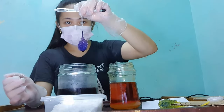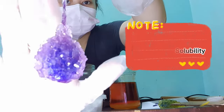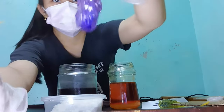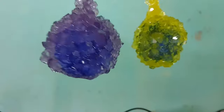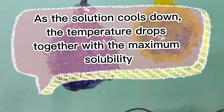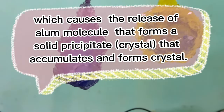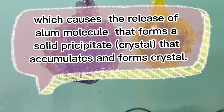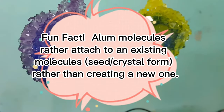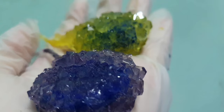But how did this happen? As the temperature of a liquid increases, its solubility increases as well. In our experiment, the temperature of water is higher than room temperature, which is why the amount of alum dissolved is much greater than under normal circumstances. As we leave our solution for 12 hours, the temperature drops together with its maximum solubility, causing the release of alum molecules that form a solid precipitate, which accumulates and creates crystal formation. Fun fact: the alum molecules prefer to attach to an existing alum molecule or crystal rather than creating a new one. That is why our crystal becomes larger.